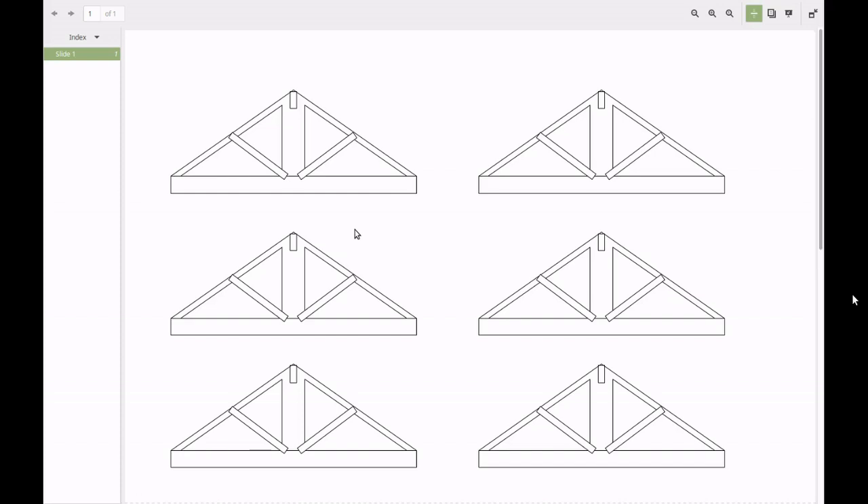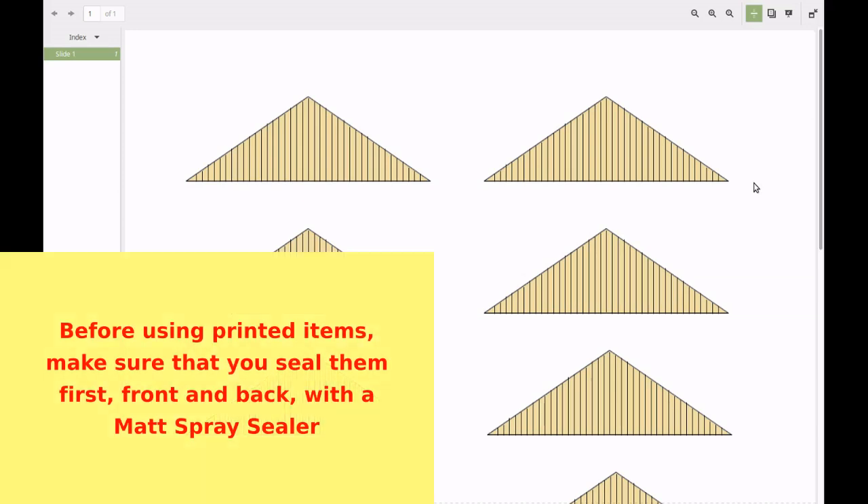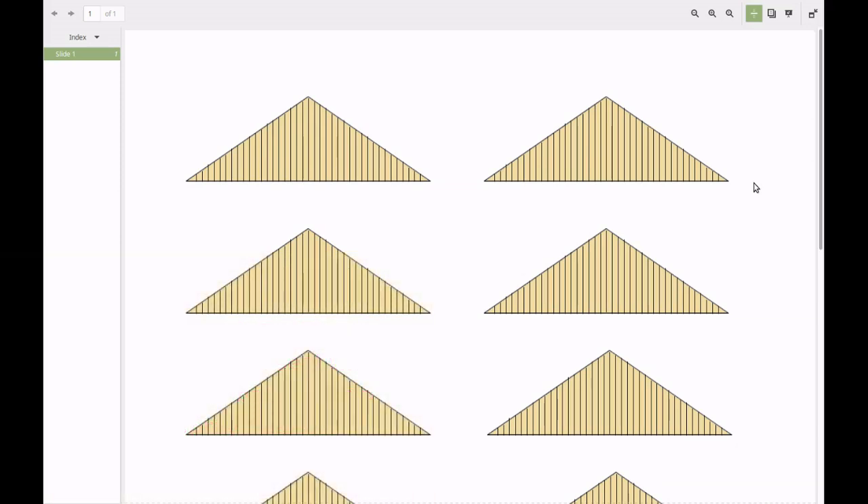Draw up just one truss and once you've got your drawing set, copy and paste to produce all the others. Don't be put off by the overlapping lines because these trusses are intended to be painted as the project moves on. You can copy almost the same shape of the roof trusses into the end panels — again, create the first one and then copy and paste to produce the rest.